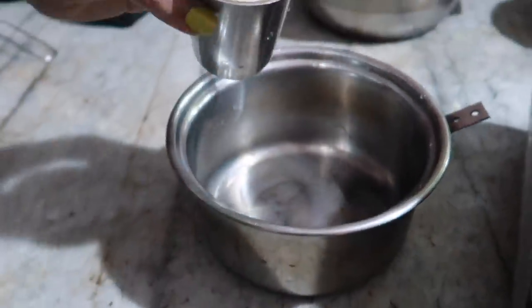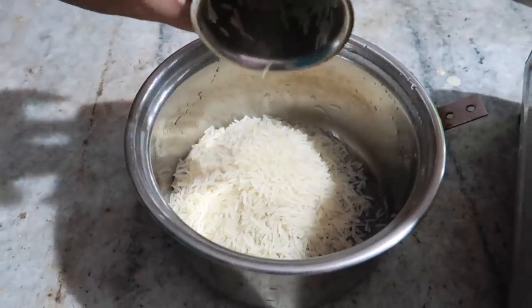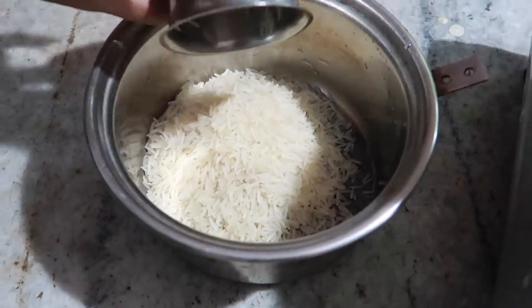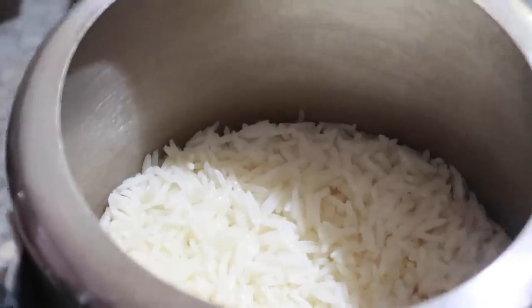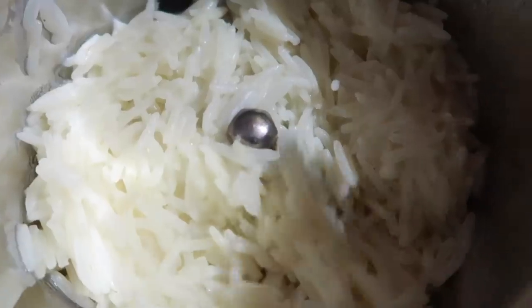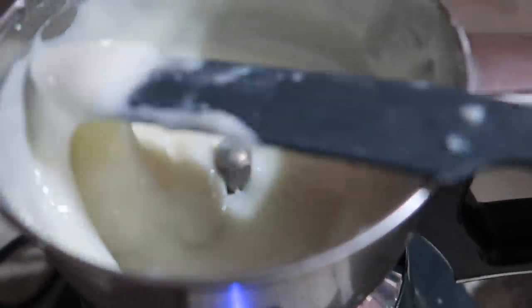One thing is rice. We will prepare the rice — we will cook it and then remove it. Now we have rice. It is called rice, and it helps with aging skin.